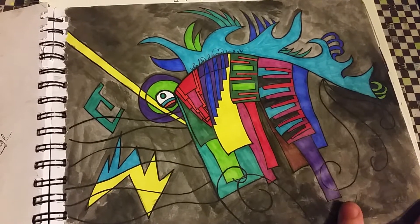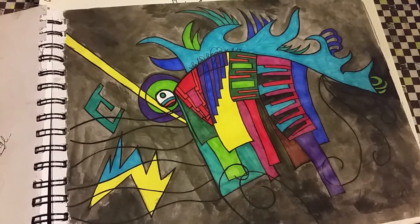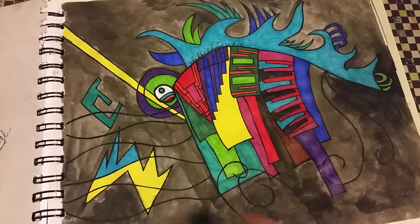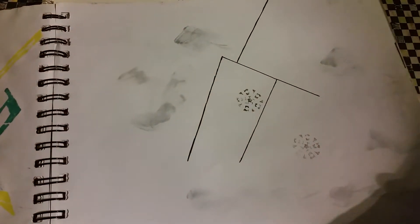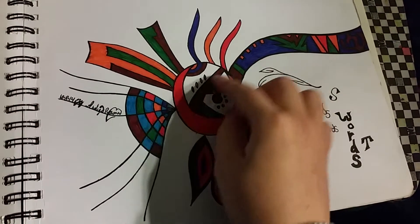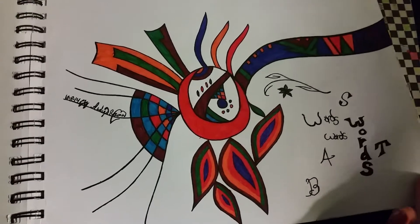This one's called Far Out — it's like some strange city in space, that's the idea. I don't know what these things are. And that is something that never became anything. This one's called Word Soup — it's like a pot of soup and a story is coming out of it, or something.